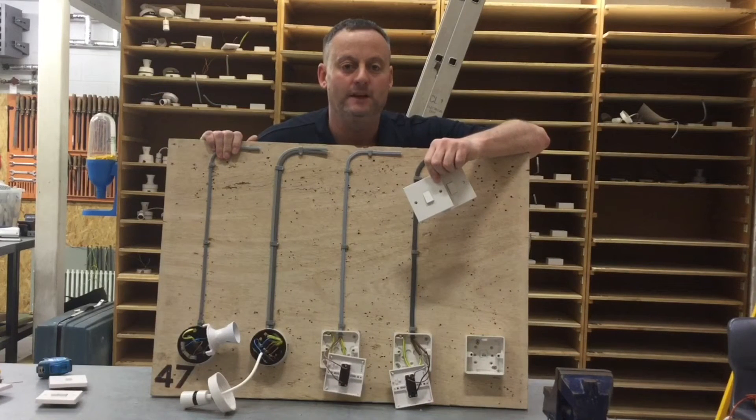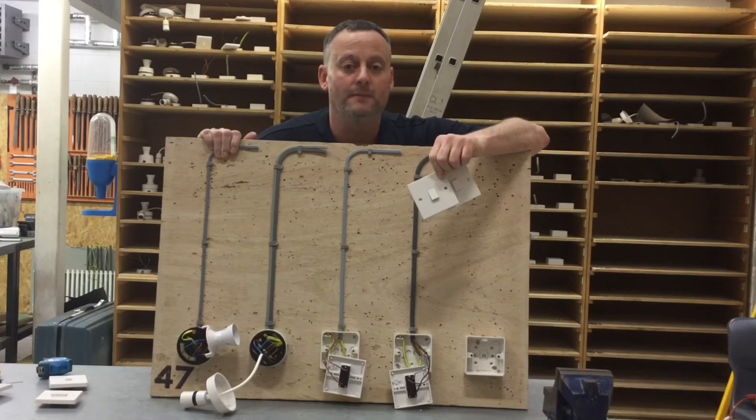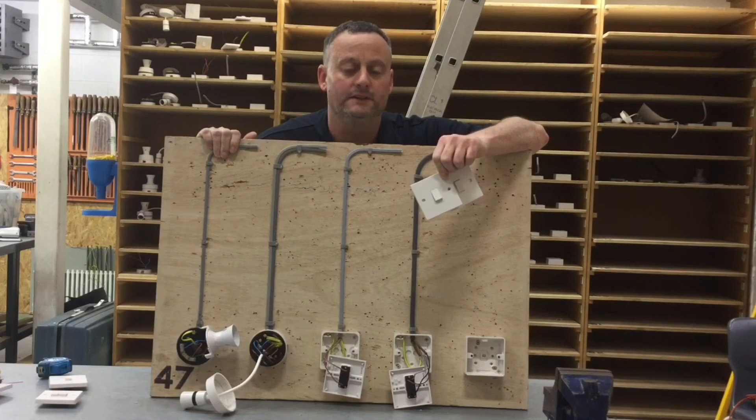So there we have it — the basic skills required to terminate a one-gang one-way and a one-gang two-way light switch: conductors 50 to 70mm longer than the box, brown sleeving added where required to identify conductors, terminations doubled over and securely terminated within the switch with no copper showing. The CPC — not required here as it's an insulated switch and box — is secured in the back at equal length to the live conductors. Hope this presentation has been some help.